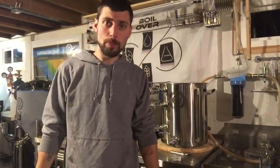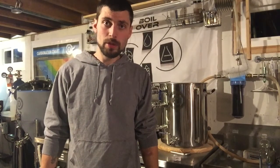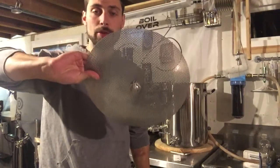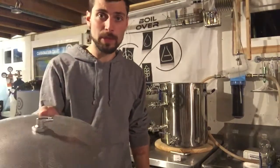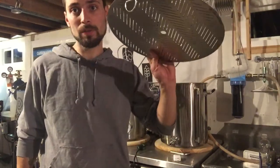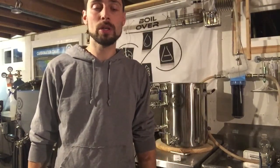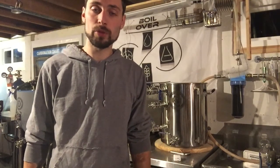Tonight I'm going to brew with a purpose. I'm going to use two identical kettles — in one will be installed this $30 Amazon false bottom I used in my cooler, and the other will have the Spike kettle false bottom designed for that kettle. At the end of the mash, I'll drain them through a double mesh screen and see which one filters out the grain best.